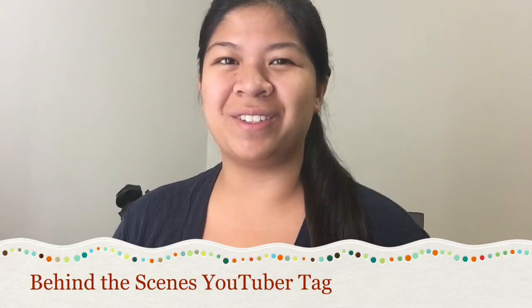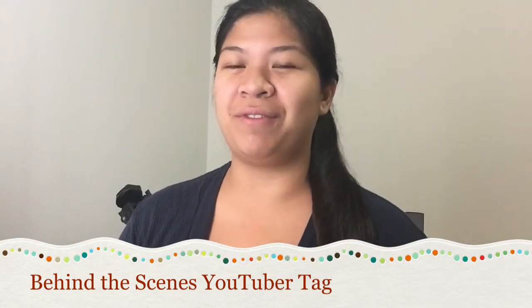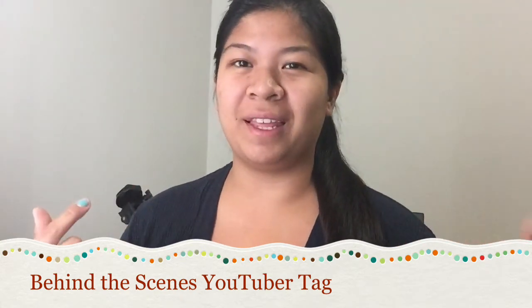Hello again everyone, welcome back to my channel. I want to apologize if I look like this — it's because I just woke up and fixed my hair. Unfortunately I can't put on makeup to look more decent because we're getting facials today. I was recently tagged by my sweet friend SnapeHBP for this behind-the-scenes YouTuber tag. If I look down it's because I'm reading the questions, so let's get started.